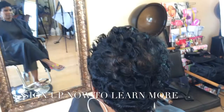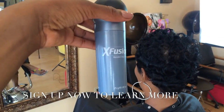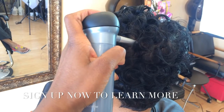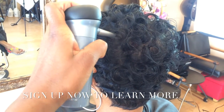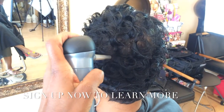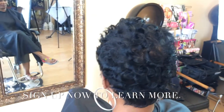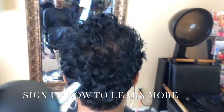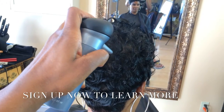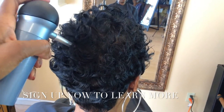Let me show you guys one of my little secrets — this is the behind-the-scenes stuff. This right here is amazing; I use it on my celebrity clients. It's filling it in — it's hard to do holding the iPhone, but see how it just fills that in? Clients love it because it's just like makeup for your hair, and it does not rub off.